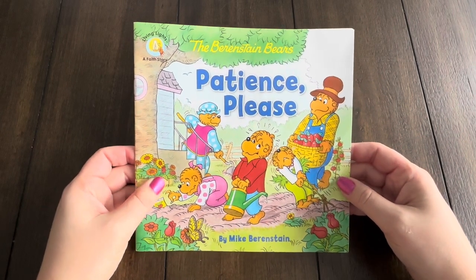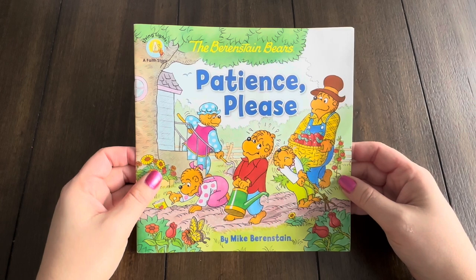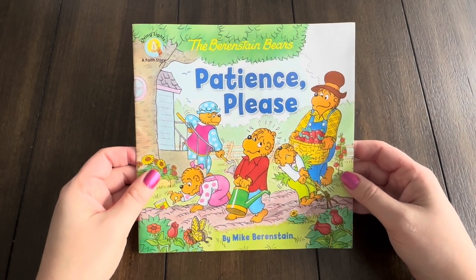Today's book is called the Berenstain Bears Patience Please, and it is written by Mike Berenstain.